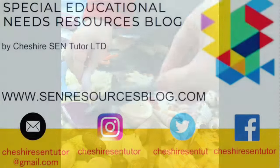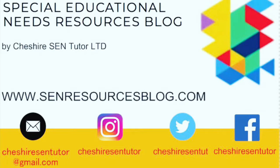This review of the Early Years Tuff Tray set was brought to you by the SEN Resources blog at www.senresourcesblog.com.